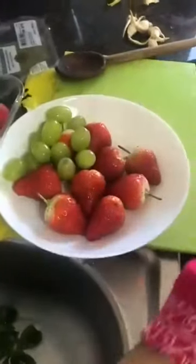Vegetables, fruits, vegetables, strawberries, grapes, etc. There are lots of vegetables and fruits.